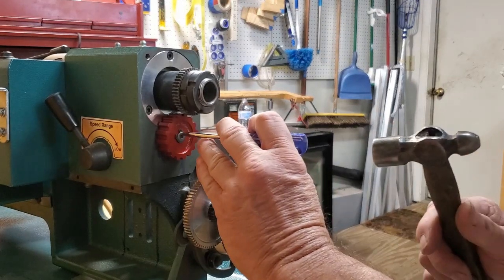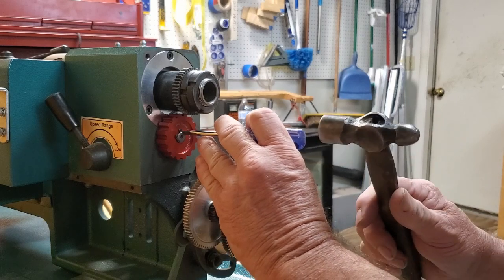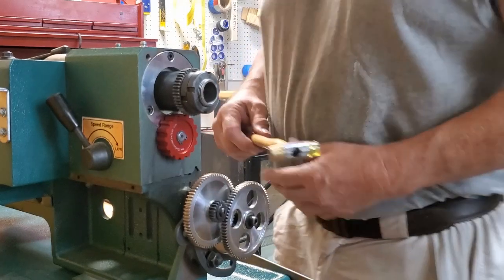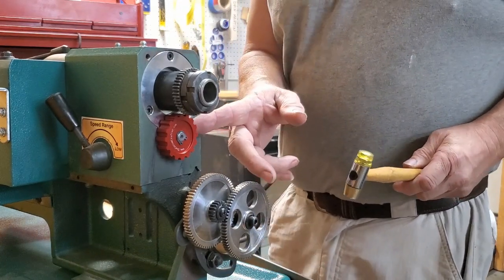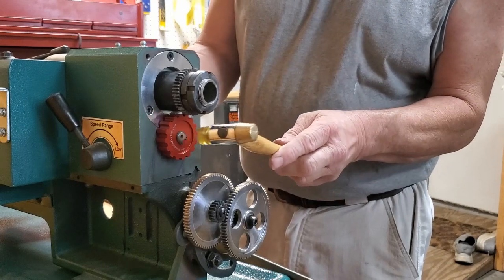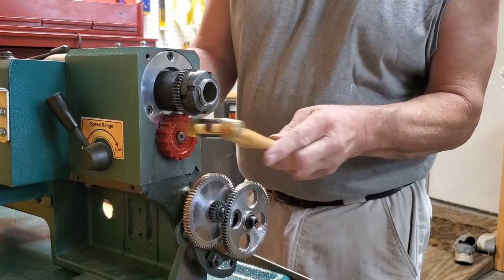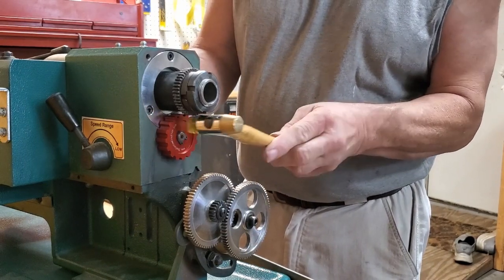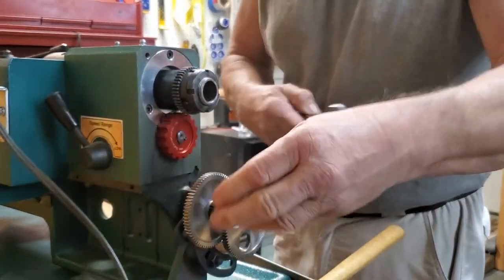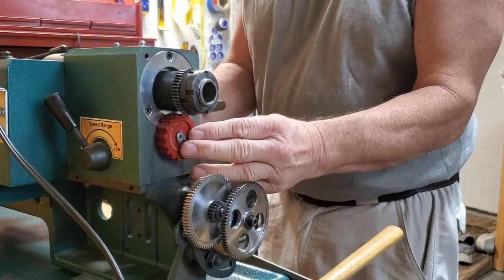Make sure the clip sits down in that groove all the way. Once you have that clip in, look at the back of the gear and see where there's clearance, then tap it back the other way to make sure it's all the way back.